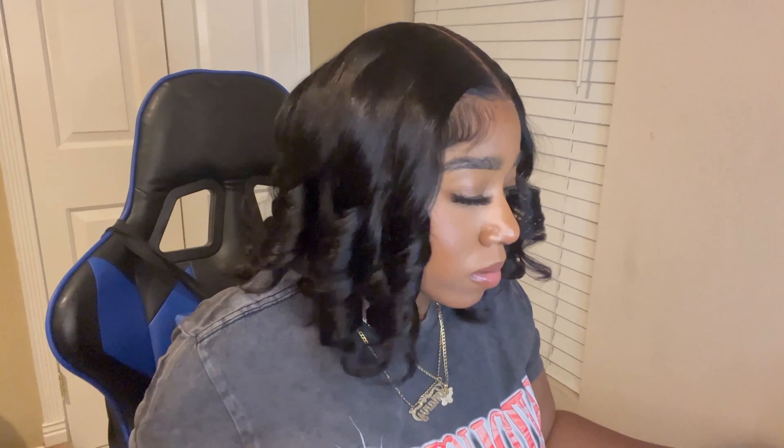All right y'all, so I just finished curling this side. I'm gonna kind of let it cool off because it's still warm. Like I said — no makeup in the part, just the tint on the lace. It is giving. The lace is giving, the hair is bouncing. It's still looking a little uneven maybe, but we don't see that. I'm so excited to brush out the curls y'all.